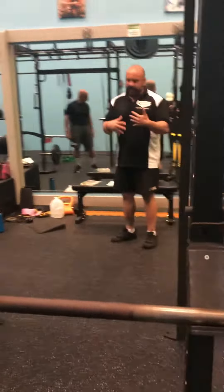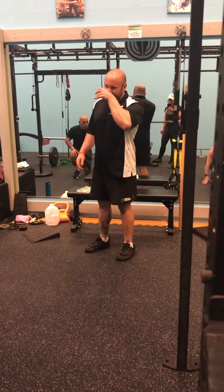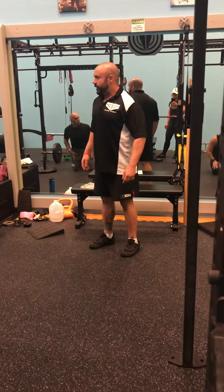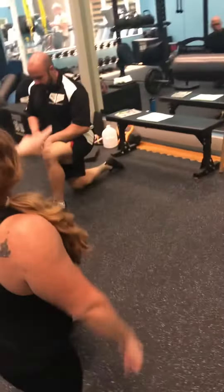So we're going to get back down on the floor. I'll show you the difference with all these different tools as well. All right, so we're going to have right knee down, left leg forward.